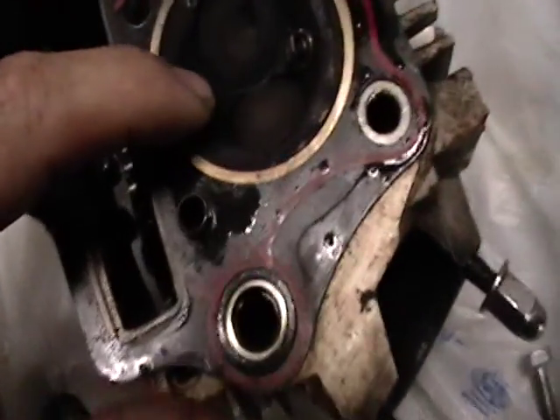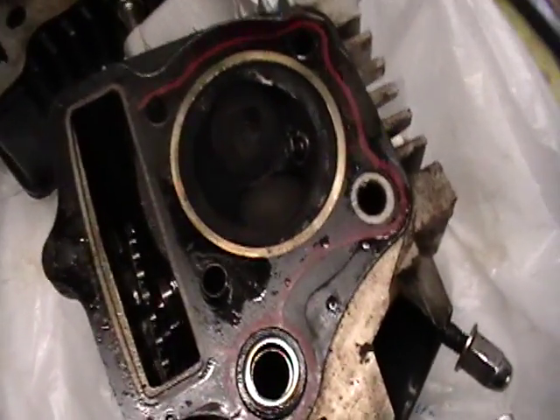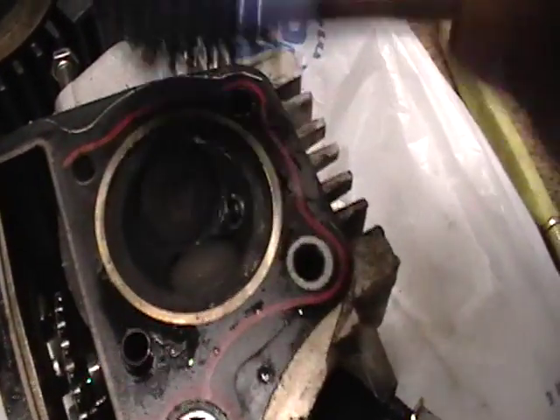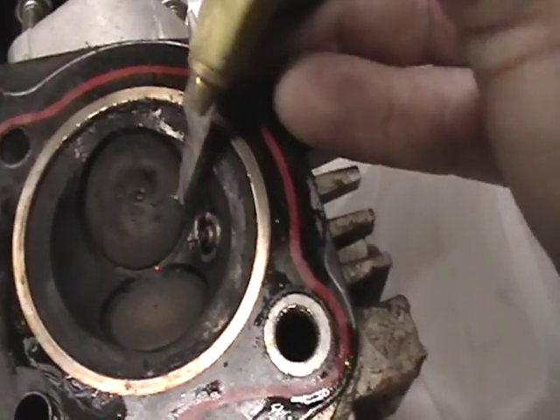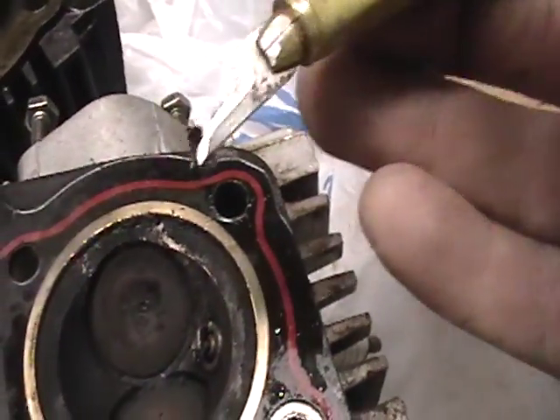I was initially thinking it was my valves just not seating like they should, because there is a lot of corrosion. And you can see all that — it's pretty bad.